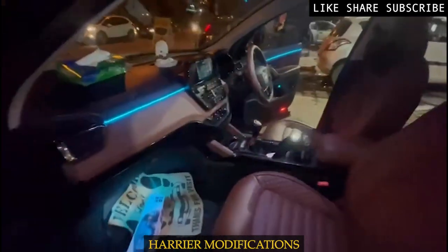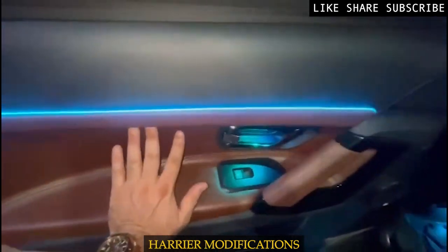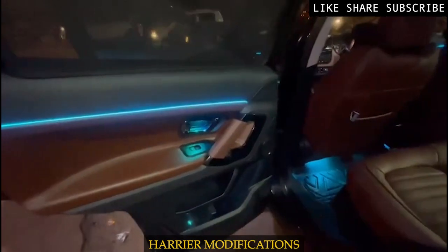I am showing you the back door. We can see the look of the back door as well. We have a proper stitching paneling, and there are also ambient lights installed here.